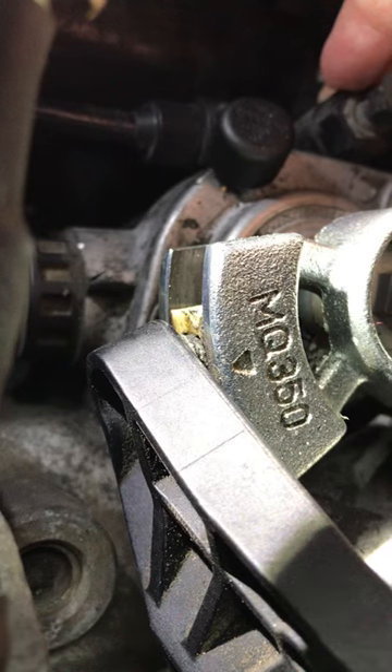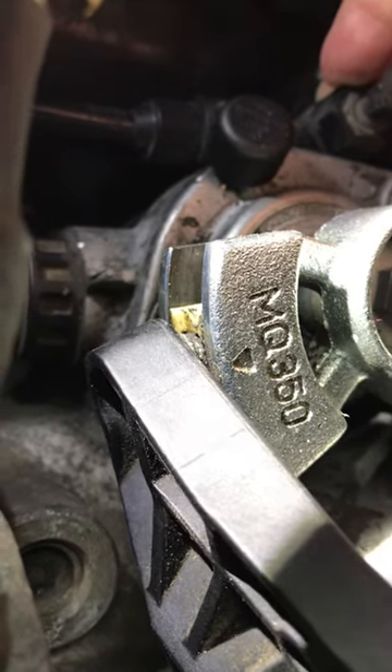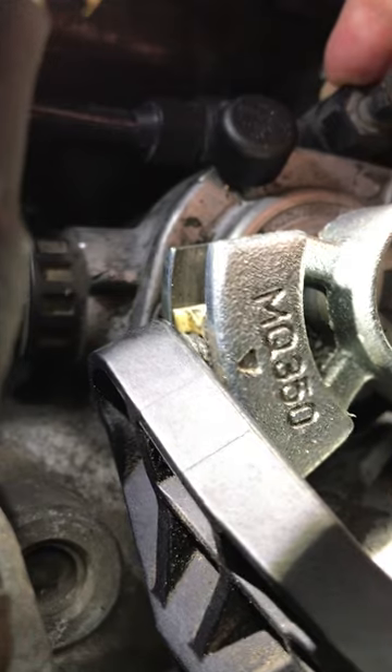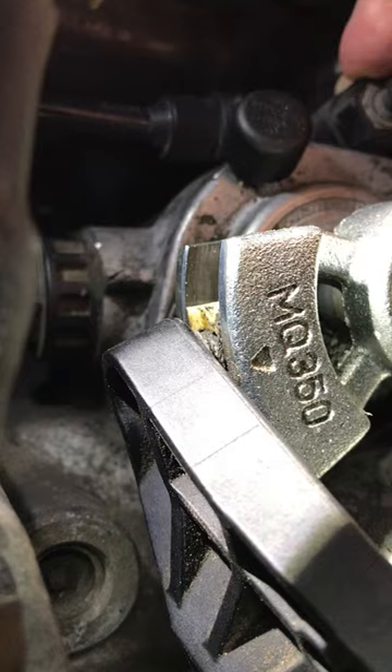This is a six-speed transmission, so we're going to show you the slot. You can see how much movement there is in the white side-to-side slider. That slop reduces your accuracy on shifting, so we're going to replace that with a Diesel Geek super slider. I'll show you.